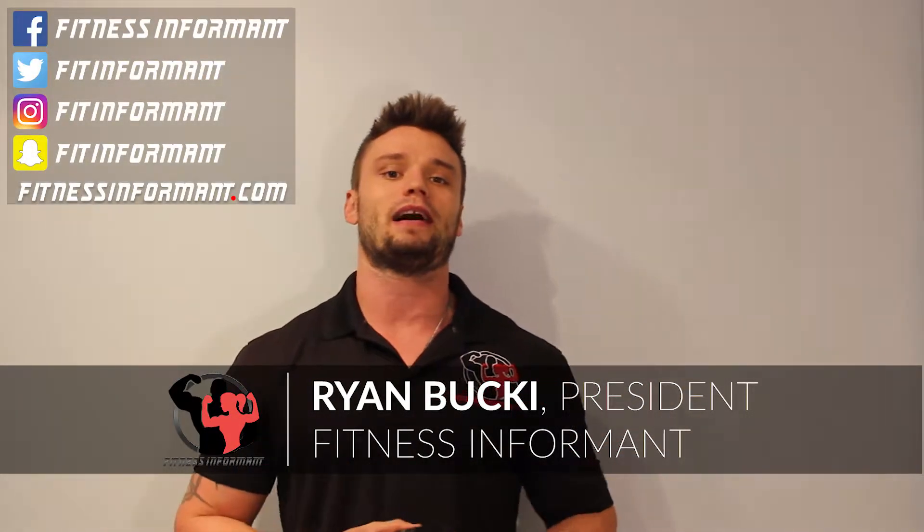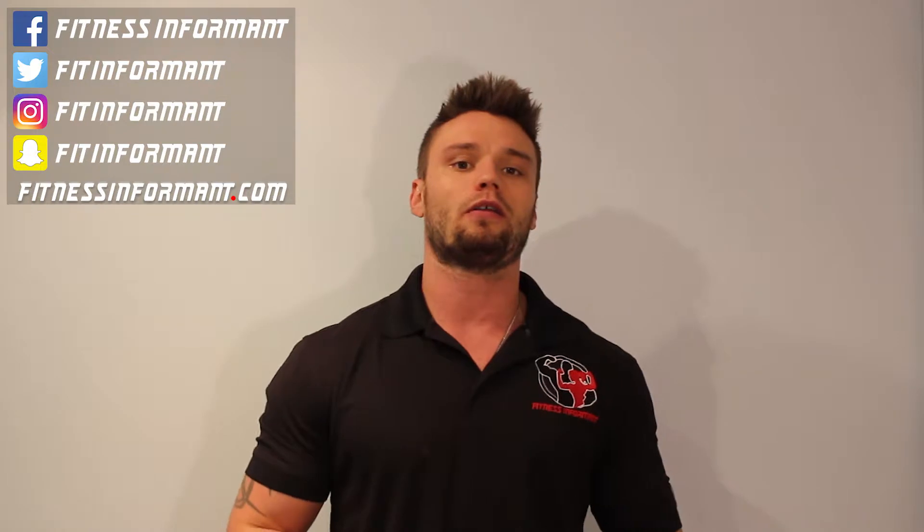Hey, what's going on? Ryan, Fitness Informant President here. Welcome to the Fitness Informant YouTube page and fitnessinformant.com. Stopping by to check out our full in-depth review, no BS, on iForce Nutrition Swole Mate Intra Workout slash BCAAs — Branched Chain Amino Acids.